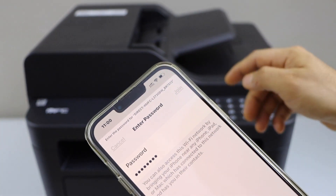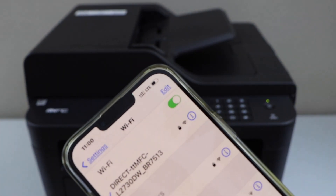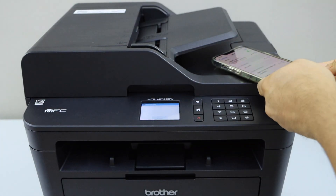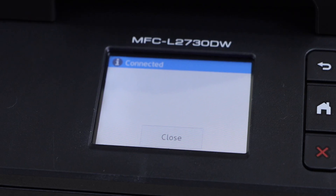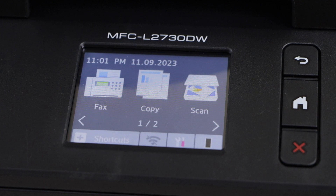Click Join. We are now connected to the Wi-Fi. Go back to the printer display panel — it says Connected. Click Close and go to the home screen.